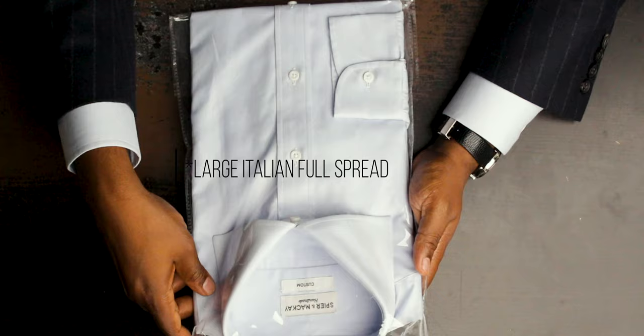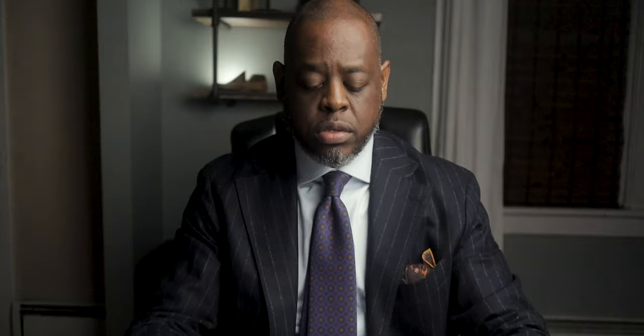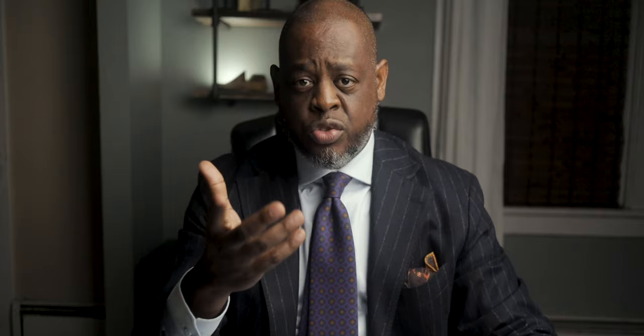We're going to start with the light blue. This fabric is called the sky blue fine twirl, and the collar is a C21, which is their large Italian spread. As you can see, the collar points are really, really long on these — they're 3.75 inches, which is really, really nice.